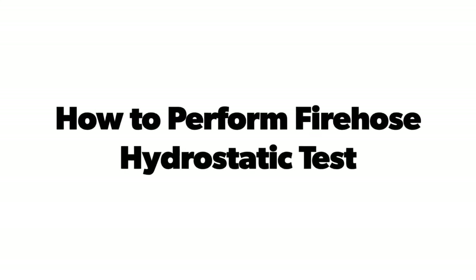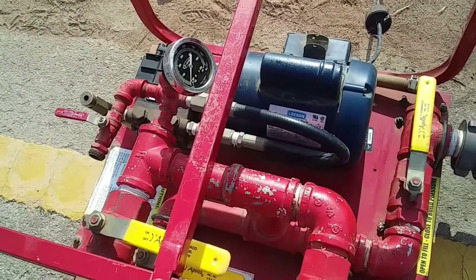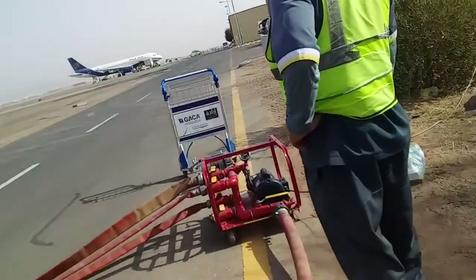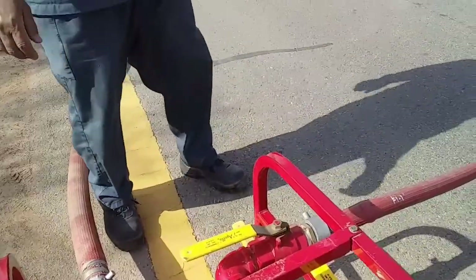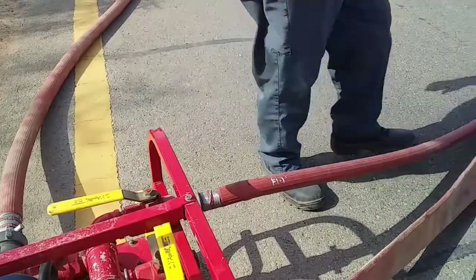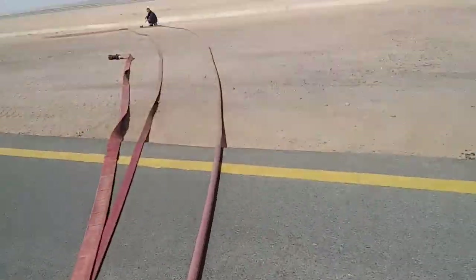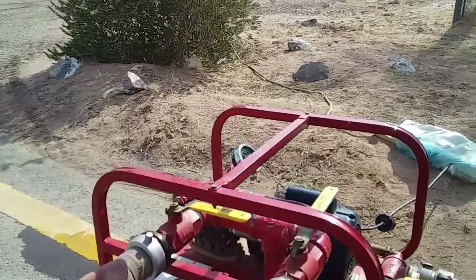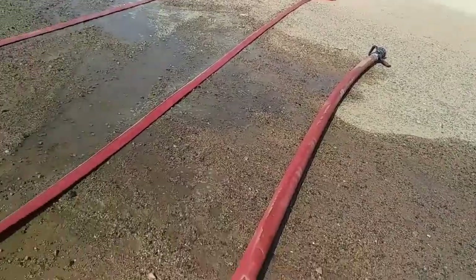How to Perform Firehose Hydrostatic Test. A fire hose hydrostatic test in the Kingdom of Saudi Arabia is required by the General Authority of Civil Aviation, or GACA, every year for all fire hoses in all airport fire departments. Hydrostatic testing of fire hoses is an important aspect of any fire system inspection, and using a hydrostatic test pump determines the fire hose's serviceability and safety.